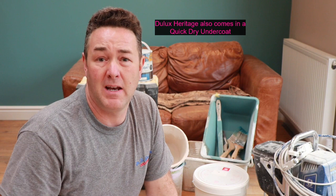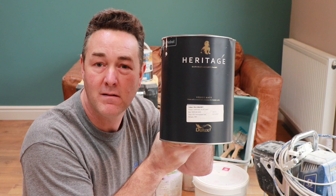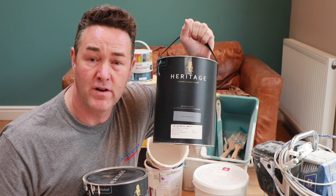You get it in Velvet Matt and also in an eggshell. I've only used this Velvet Matt, which is a wall and ceiling paint. Is this the best paint for walls on the market today? I must say I think it possibly is. As I want to coin a phrase — if Carlsberg made paint, would this be the paint they'd make? Dark colours covered in two coats, nearly in one. Lighter colour, brilliant coverage in one or two coats, and that was over bare plaster that had been wash coated.